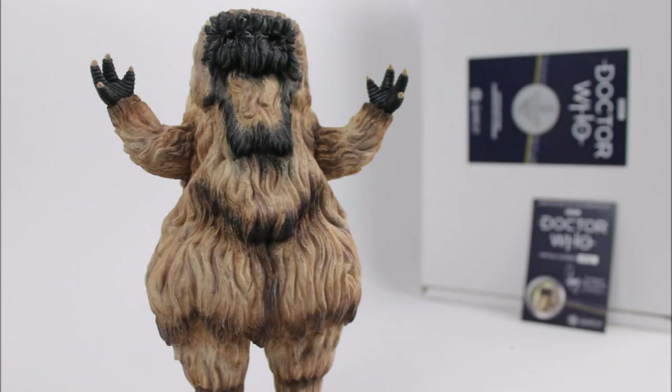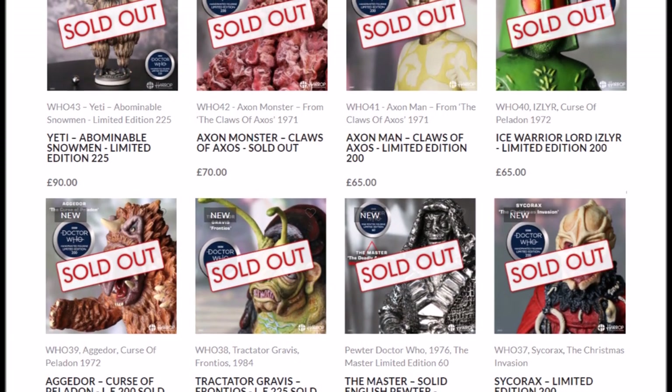Hello everybody and welcome back to another Doctor Who product review. In today's review I'm going to be taking a look at one of the latest releases as part of the Robert Harrop limited edition hand-painted statue series — the Yeti from the second Doctor serial, The Abominable Snowmen.